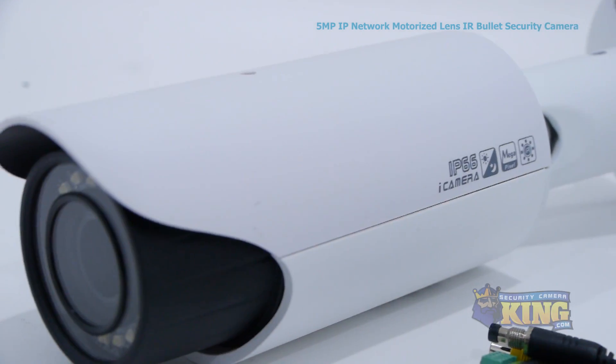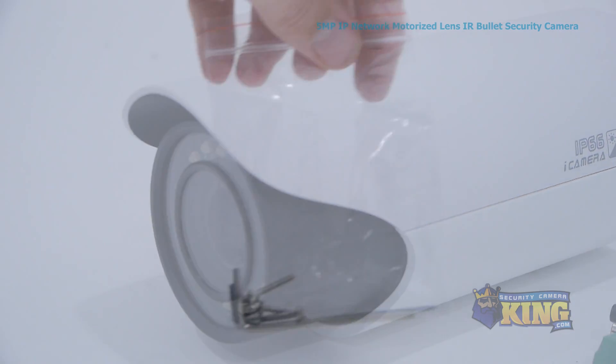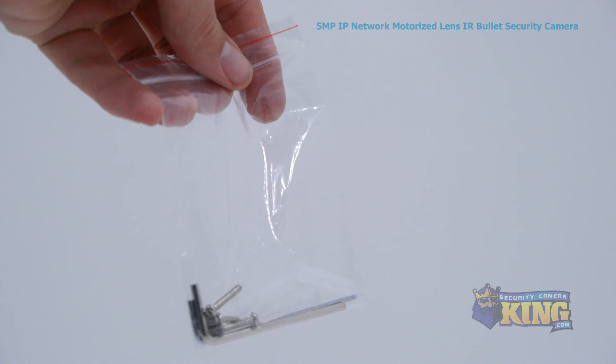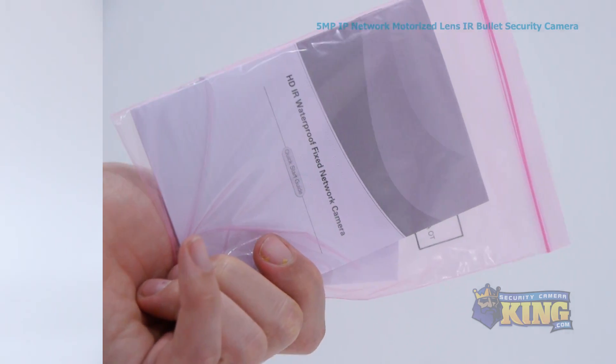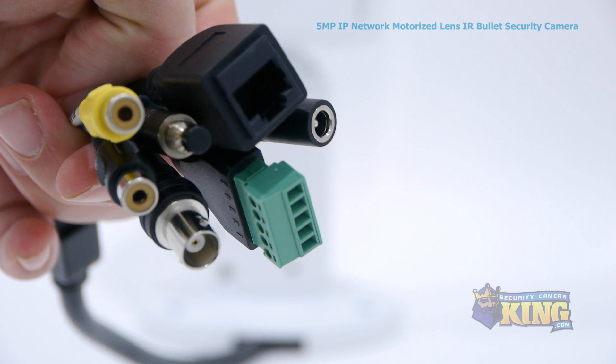You can power this camera with either PoE or 12V DC. Inside the box you'll find a bag of screws, mounting pegs, and two allen wrenches, an installation disk, and an instruction manual.